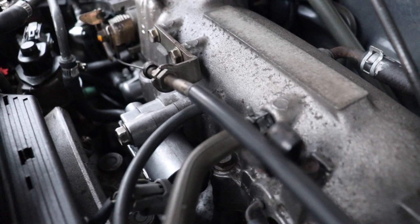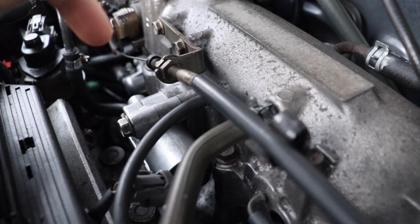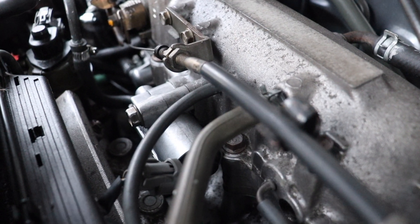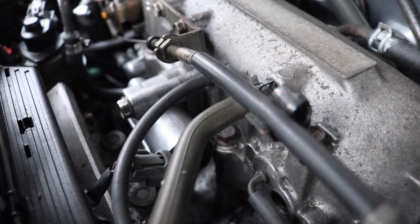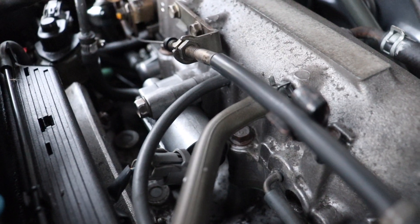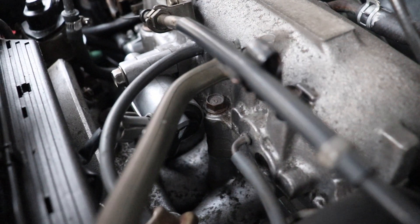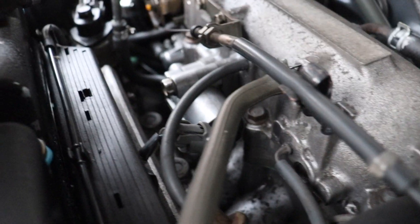I knew there was air either leaking out of or leaking into the system. Leaking out is a lot easier to see and diagnose. I even used a smoke machine, but because the air was leaking into the system, you couldn't see the smoke coming out of anywhere in the vacuum system or any of the hoses.